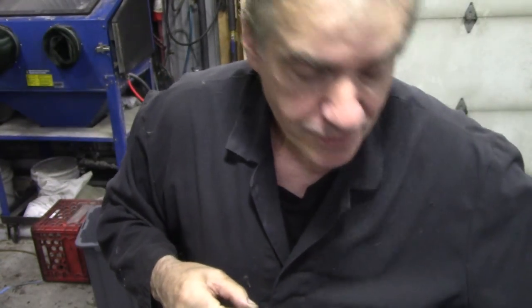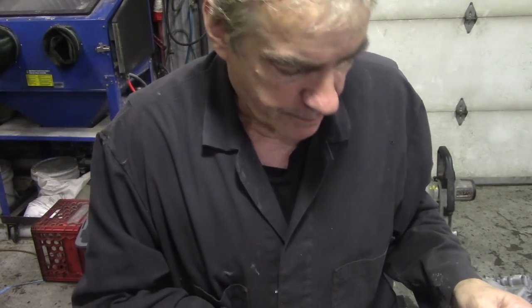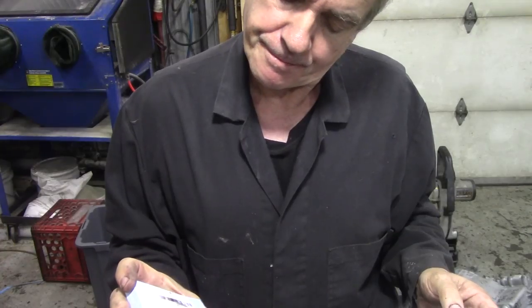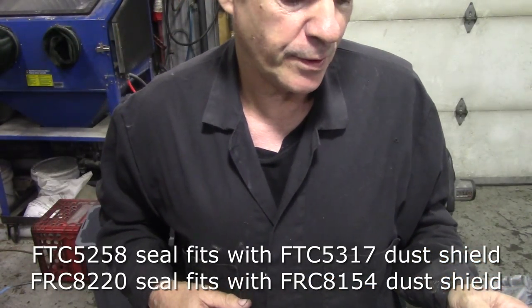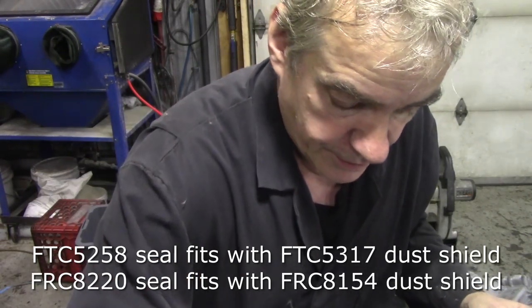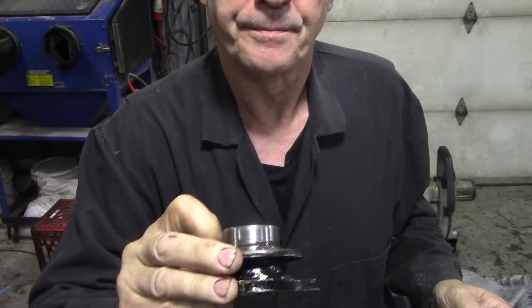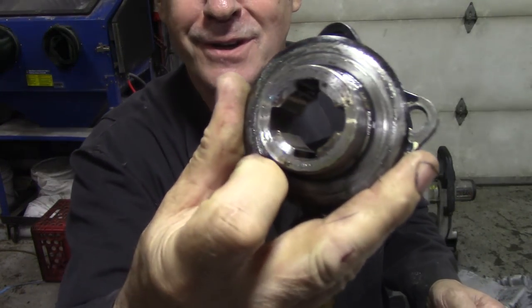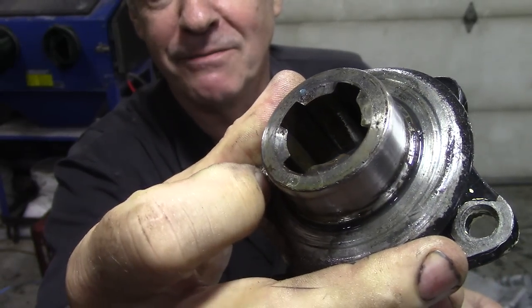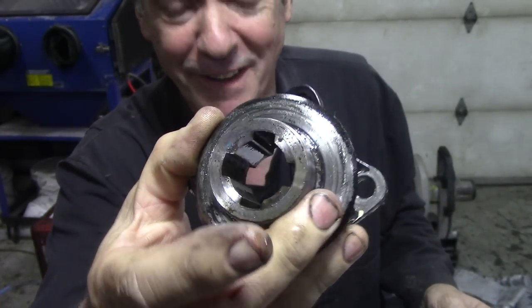After a bit of digging around, I did find out that 5258 belongs to FTC 5317 for the shield here. I don't know what to think. But that's been running - you can see it's been running and making a groove in there with the bearing. So it seems to be the wrong one.